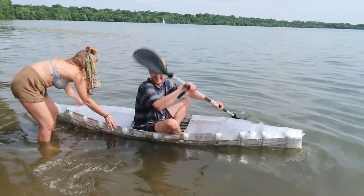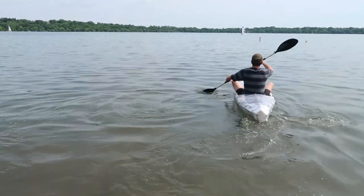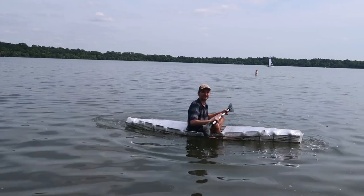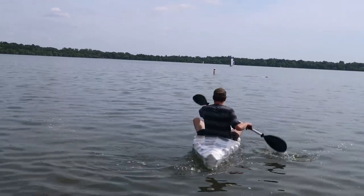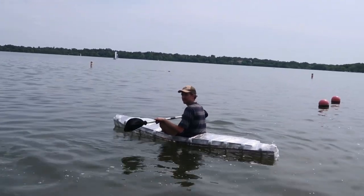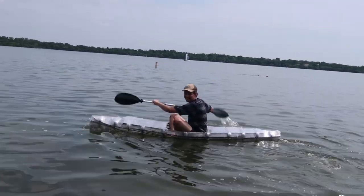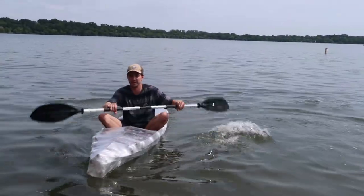It works — technically it works! And there he goes off into the sunset. It's a little low in the water; you don't have room for waves. I wonder if you could add something like a raised edge.